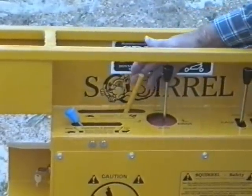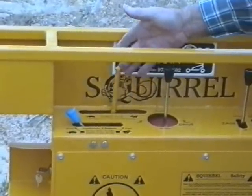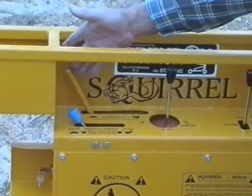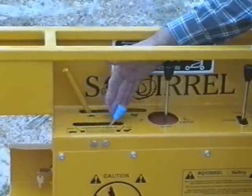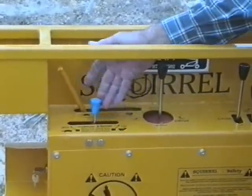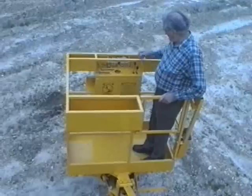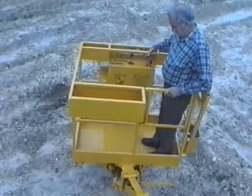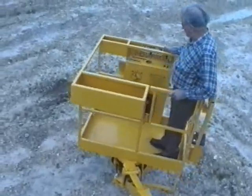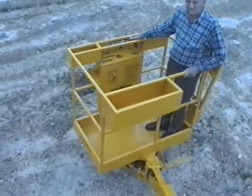The throttle can be varied to suit the operator's needs. Hydraulic 2-speed can be controlled from the cage. The cage rotates 90 degrees — 45 degrees to the right and 45 degrees to the left.